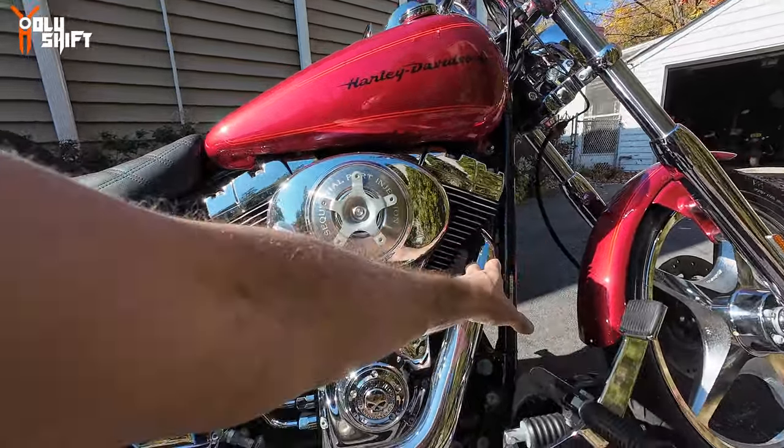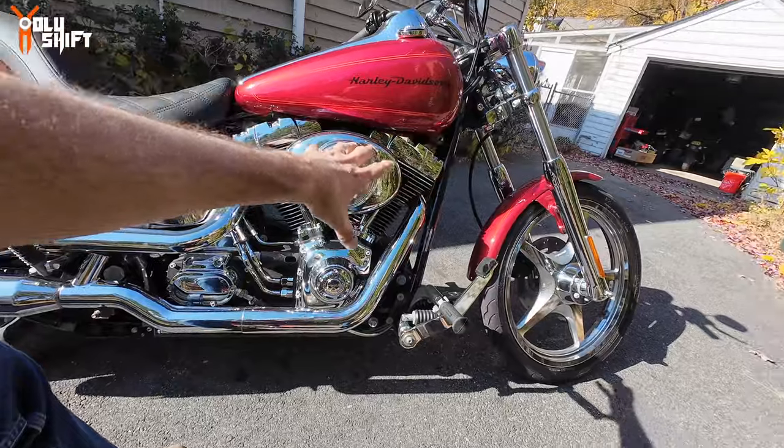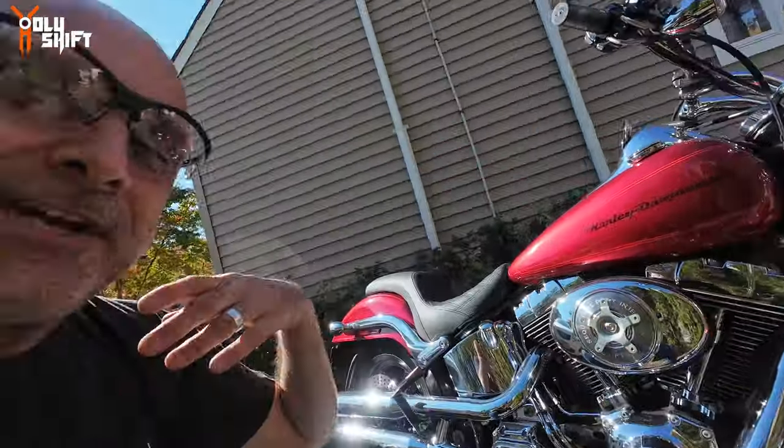The next step will be in the next video as well — the stock exhausts are coming off and I've got the Vance and Hines right over there. I'm not going to go step by step but I'll try to get as much detail as I can throughout this video.